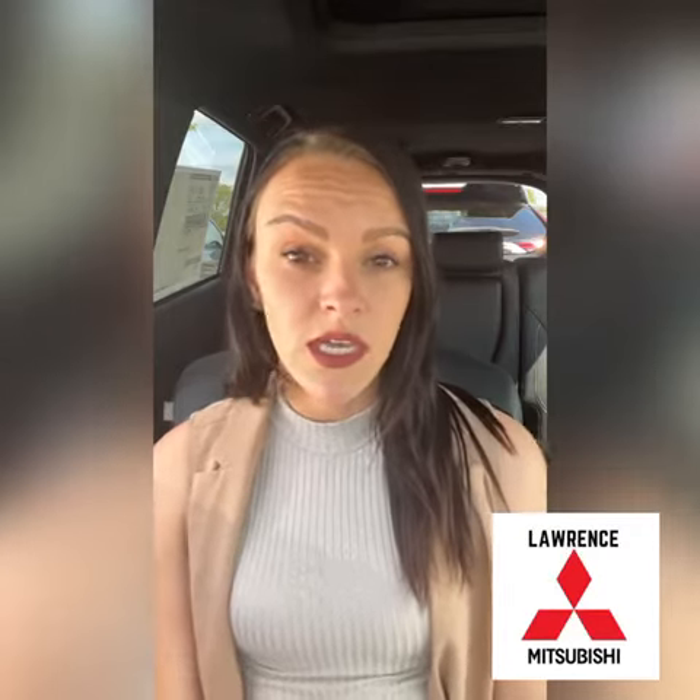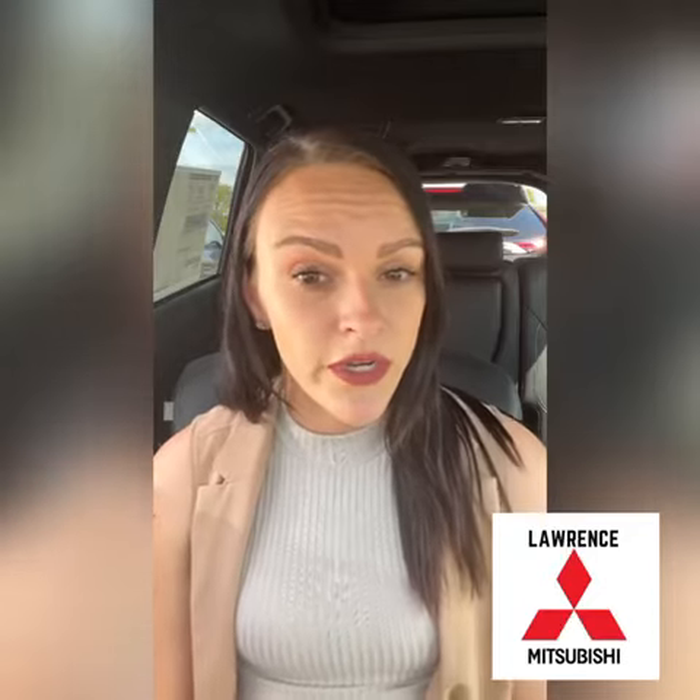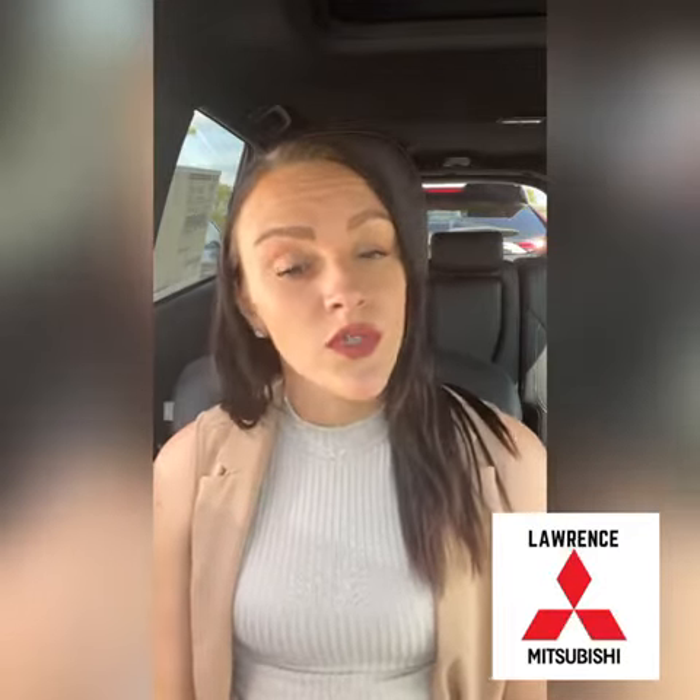Hey guys, it's Sierra from Lawrence Mitsubishi. I'm going to walk you through how to program your HomeLink garage door transmitter to your garage door using your garage door opener.